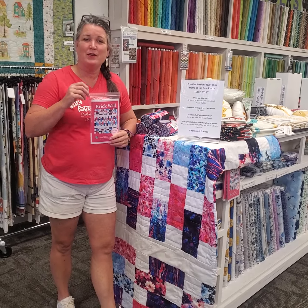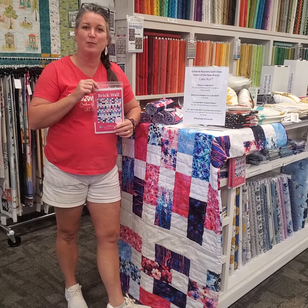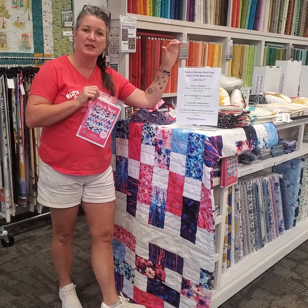Hey fabric friends, it's Laura. We're here in downtown Chessonine at the stoplight at Creative Passions Quilt Shop, and we are here to introduce you to our new registered trademark design — and that is a cake roll.